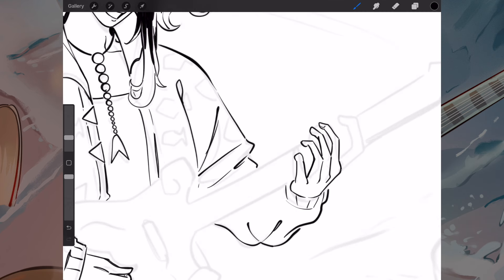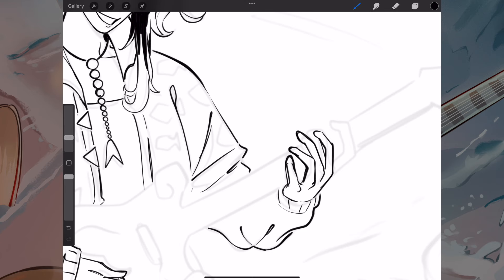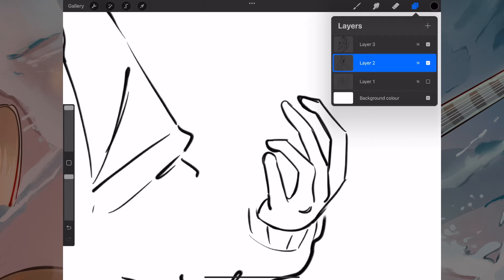It really helps to have photo references for these types of things. I like to take my own reference pictures if I can — I've got my phone and a tripod clamp that I'm able to hook my phone to. It really helps to get trickier shots, like bird's eye view shots. And it's really helpful to be able to get a specific pose when the hands need to pose in a certain way or the body needs to twist in a certain way.